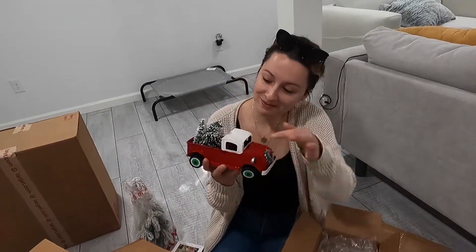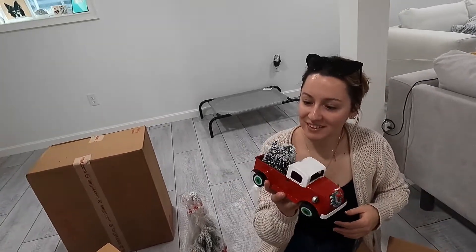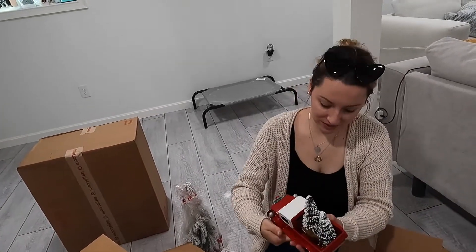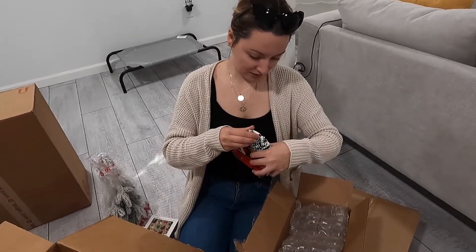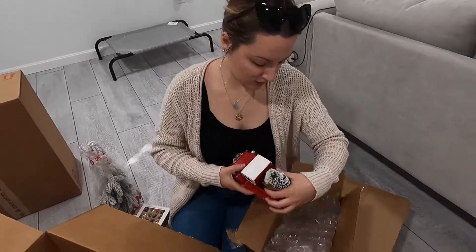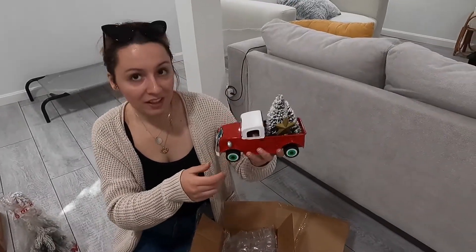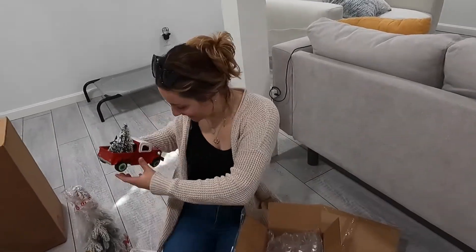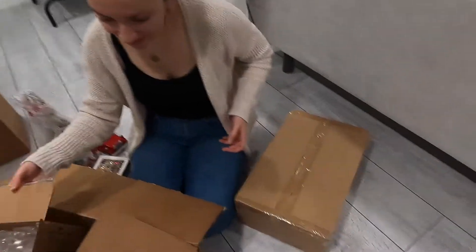Oh, it's supposed to be like that? No, I don't think it's supposed to be like that. That's not how a Christmas tree is supposed to look. Maybe it's like a tree that... no, too big. It is cute, but it costs money, baby.